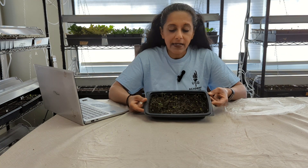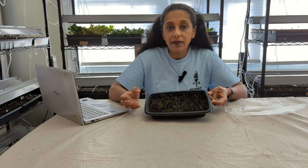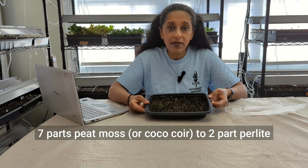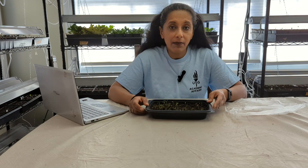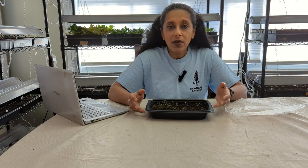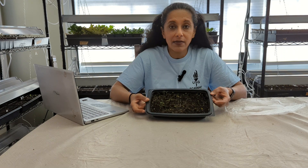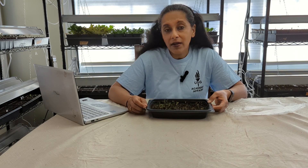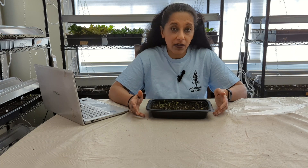When potting up my seedlings I like to move to more of a potting mix. I make my own, which is seven parts peat moss to two parts perlite — you can buy or make your own and play around with the formula. You want to make sure it's well-draining because at this stage you want the seedlings in a mix that drains well. No seedling likes it when it's too wet; if the potting mix is too wet it can cause roots to rot and plants to die.